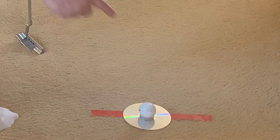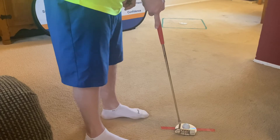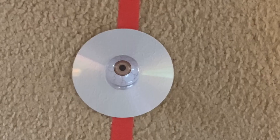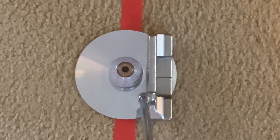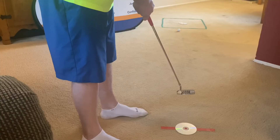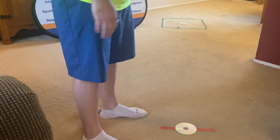Place the golf ball on the CD and take your setup. The CD will act as a mirror and reflect your face back — make sure the eyes are directly over the ball. Now hit 10 putts and see if your results get any better. They sure did! Much straighter putt and got inside the box.